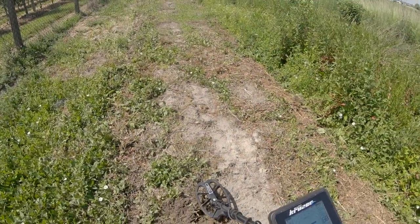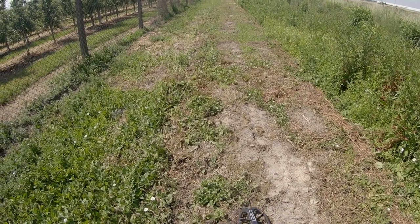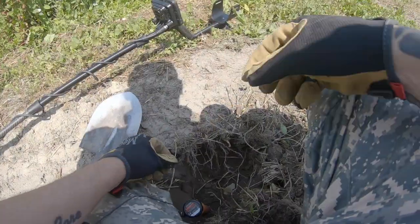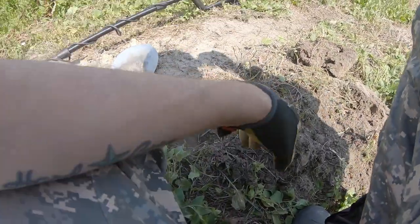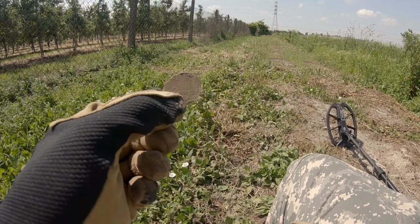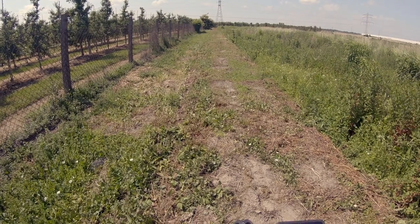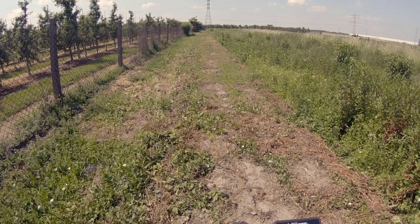Zróbmy sobie eksperyment i przełączmy na program DEEP (Let's do an experiment and switch to the DEEP program). Tu nic nie ma, cisza. Przełączamy na DEEP. No i mamy tutaj ten sygnał. W głębokości pinpointera wyciągnąłem kawałek żelaza (At pinpointer depth I pulled out a piece of iron). Ja jeszcze przeszukam teraz ten dołek dokładnie (I'll search this hole thoroughly). To urządzenie świetnie separuje (This device separates wonderfully). I jest naprawdę z solidnych głębokości (And really from solid depths). Wracam do programu 3-tonowego (Returning to the 3-tone program).